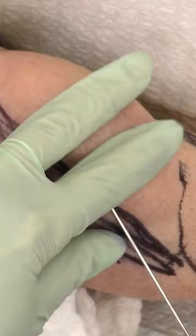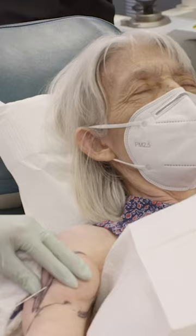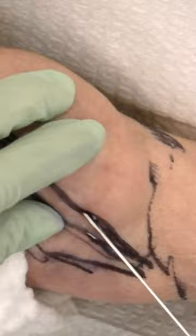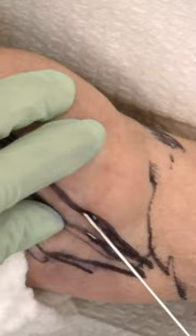So my plan for Katherine is to use the tumescent technique for numbing. It's not only going to bathe the growth and numb it, it's going to lift it up from deeper structures, and she doesn't really have a lot of natural padding. All she has is this growth and muscle and vessels and bone, so it's really nice to kind of separate them a little bit, put them in their own separate little room. This is very useful in somebody who's so very thin.